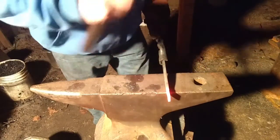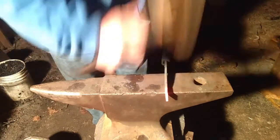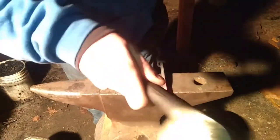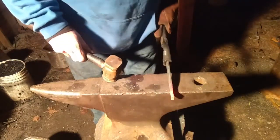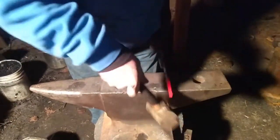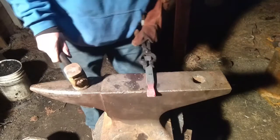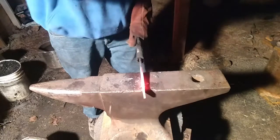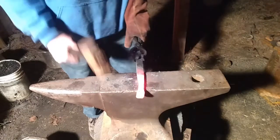I'm going to take that and get right in there. Bring the corners back. Sorry, didn't mean to bump you. I'm going to turn it over every few blows and work it evenly on both sides.